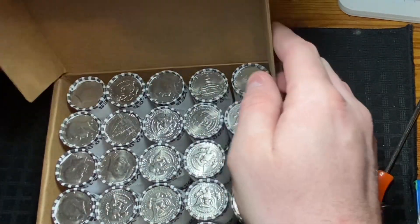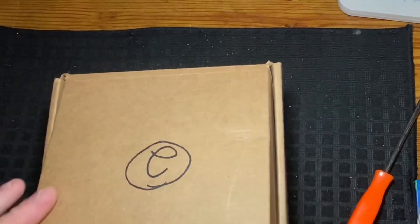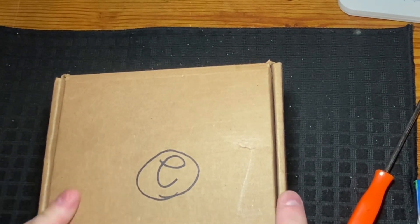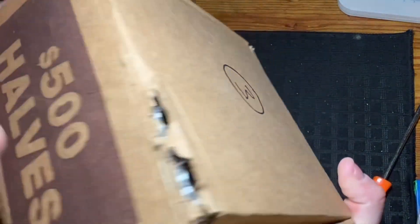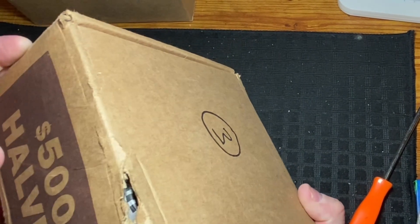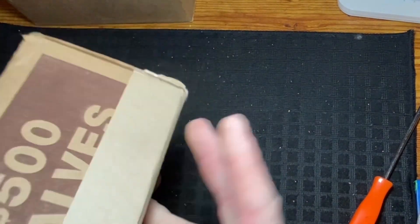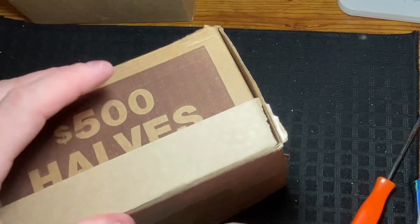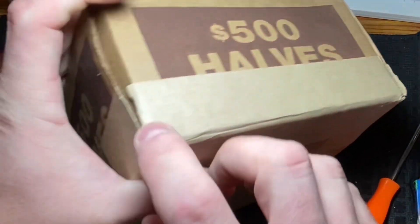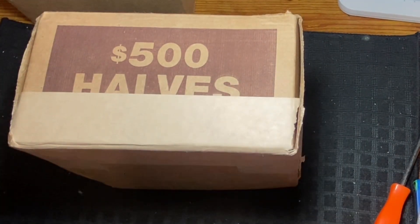Let's close this one up and get into box three. Box three is actually damaged — when I picked it up at the bank the lady said it was dropped from the cart. It's still sealed, though — cracked on the side but the bottom is still sealed. I'm hoping when I cut this open the whole box doesn't fall apart on us.